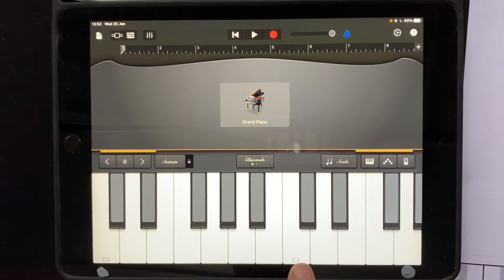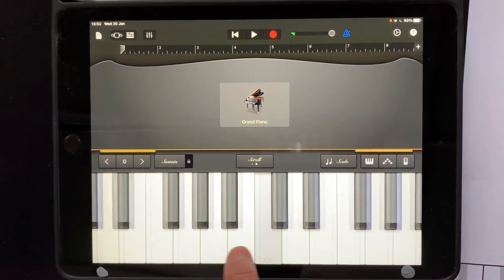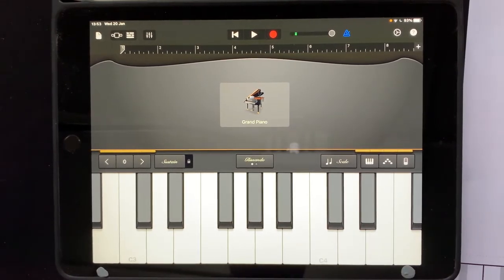And then we need to move this C3 so that it's here in the second place. Remember how we do this? We toggle this switch so it says scroll. Pull the C down to the second note as neatly as you can. And then hit the scroll button again so that you can't move it.